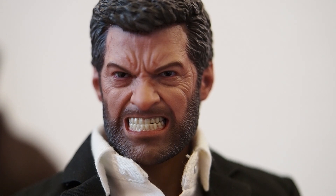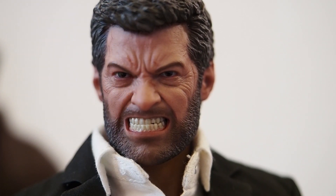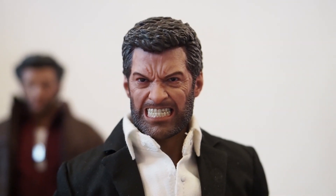I also purchased the head off 1/6 Kit — I believe it was $33. Not bad at all for a really impressive head sculpt. I'm definitely okay with that price.